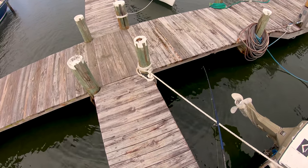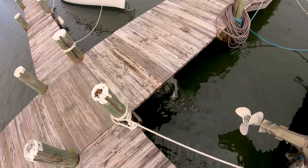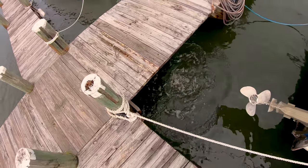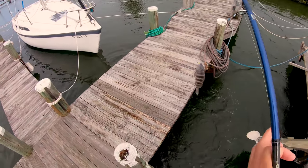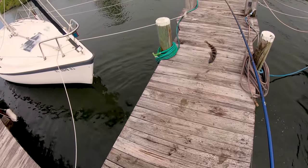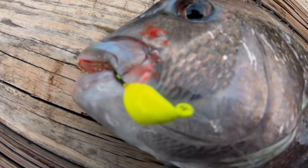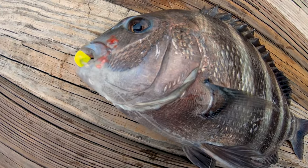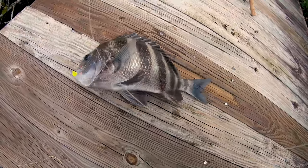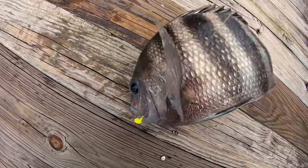He's getting pecked at — ooh, that's a heavy fish! That's a good one, that's a good sheepy — that's the one we're looking for. Look at that, bottom sweeper got him right there, perfectly right in the corner. You could see it was rubbing up on the piling, and that's why that fluorocarbon really helps you out. But that's a nice one.